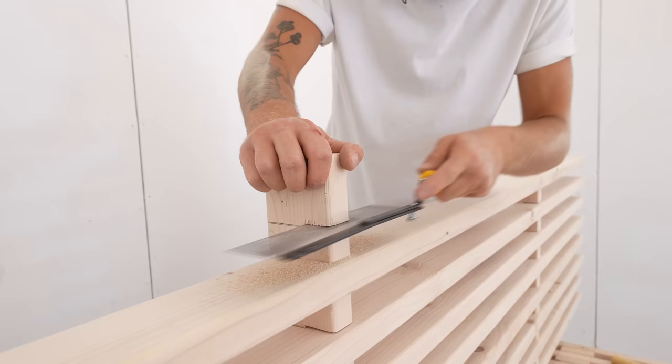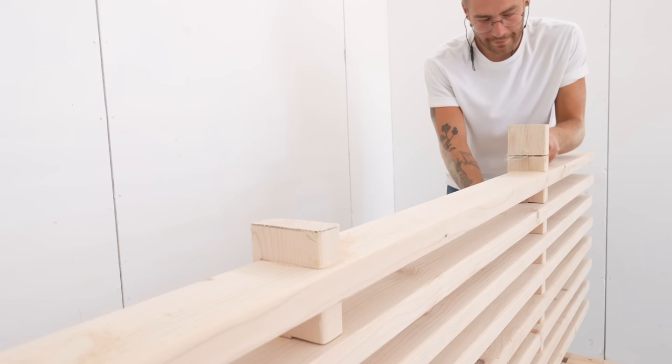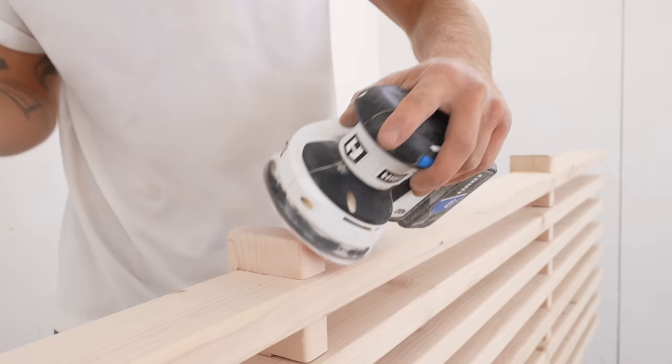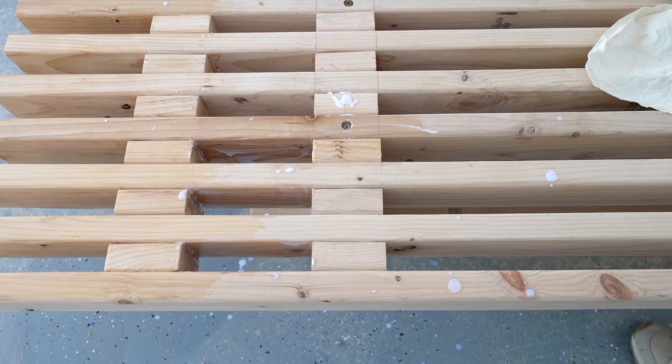Just like on the leg assemblies, I cut the vertical supports for the headboard a little long so that I could trim them later — they stick past that last slat an inch and a half. I sanded everything up to 150 grit and then applied a coat of water-based polyurethane to protect all of my visible boards. And with that, this project is done.